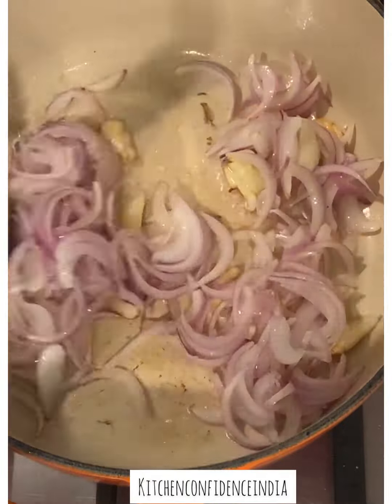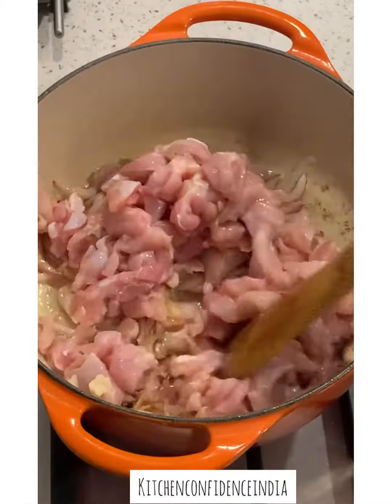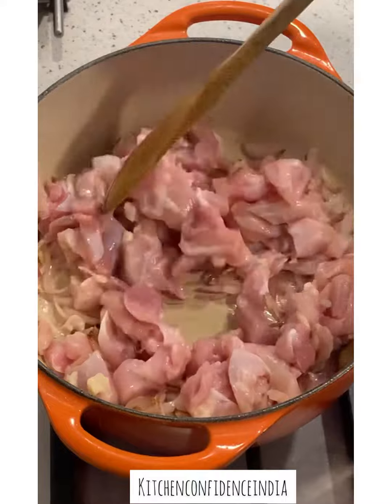Add sliced onion, some sugar for caramelization, some salt to taste, and keep frying till the onion is light brown. Add the chicken — boneless I have used here.